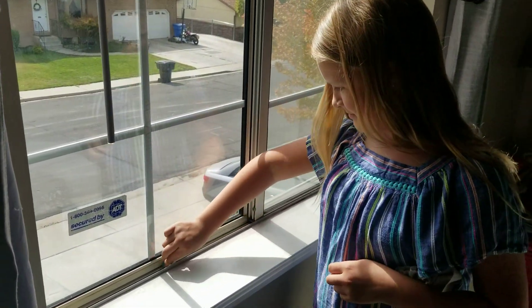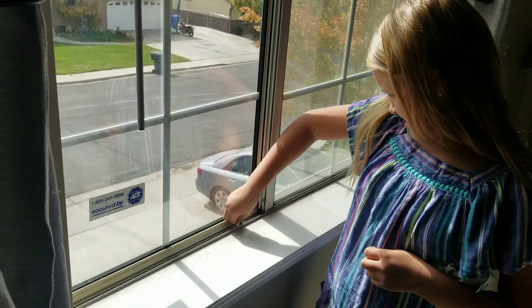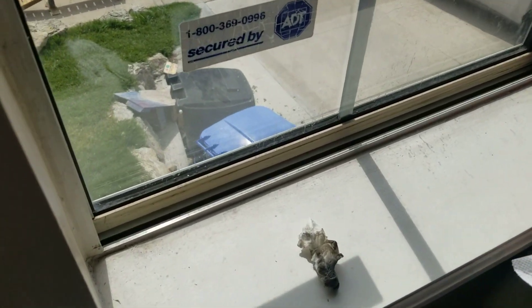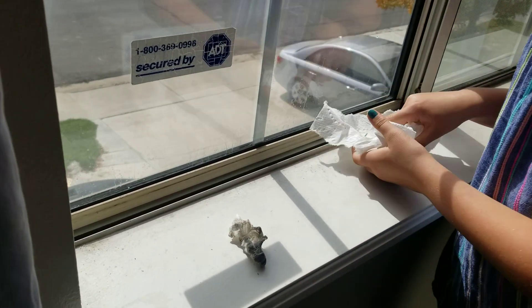So we have old 90s windows that don't slide open very easily. They're kind of hard to open. And the way to fix that problem is first you got to clean out the track there, which she's doing with some paper towels and get it wet.